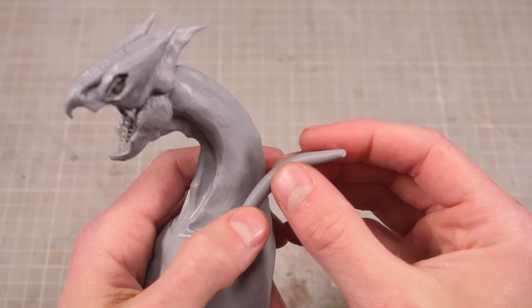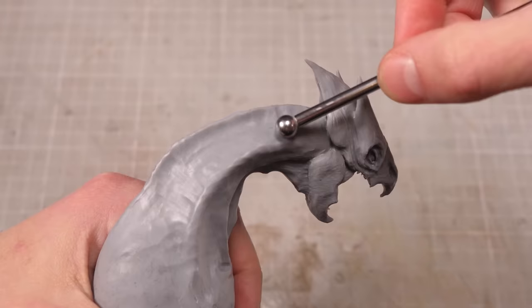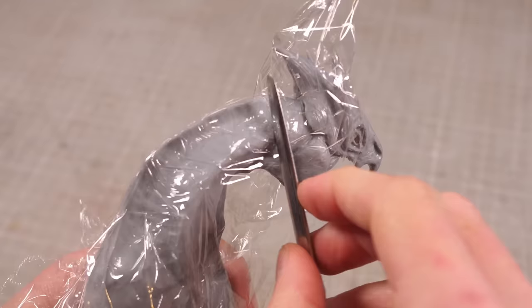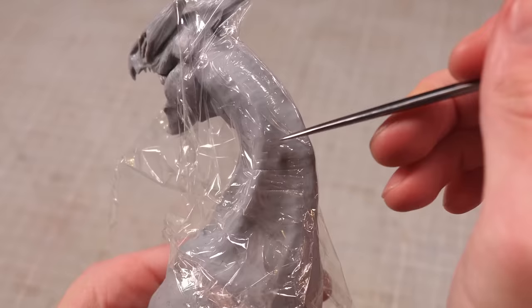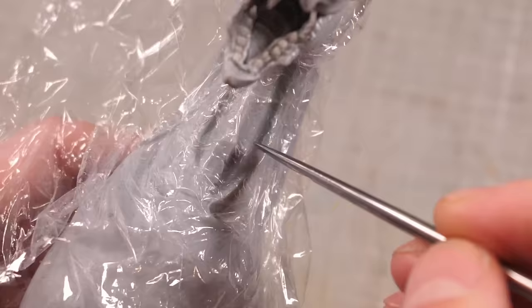With the teeth in place and the face finished, I can go back to the neck and thicken out the sides before adding lots of little wrinkly textures into the clay. The cling film will help keep my tools from scoring too deep and should leave me with the wrinkly, lizard-like skin that I've decided Luigi will have in place of feathers, since the idea of covering his entire body in a layer of feathers makes my balls itch.